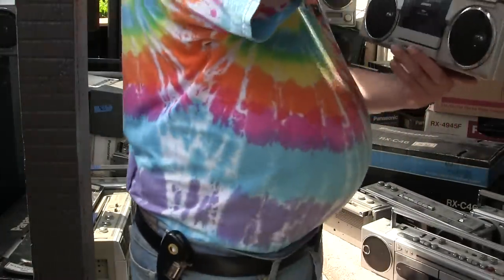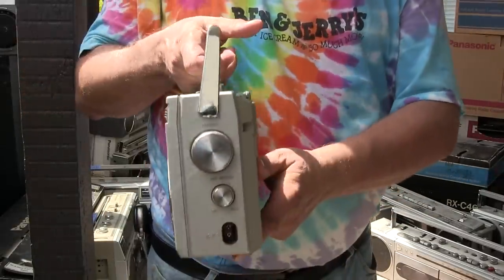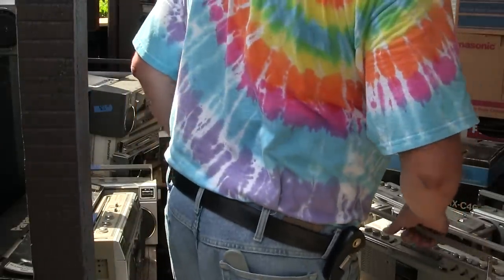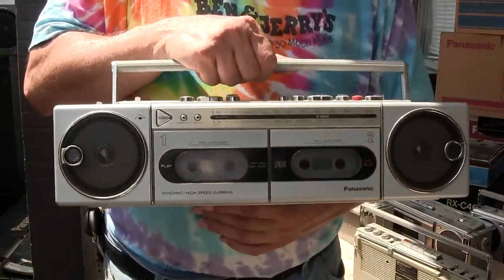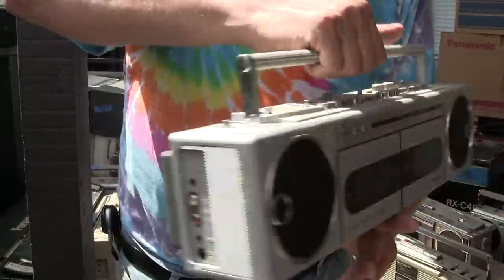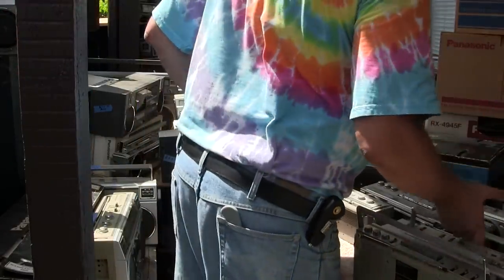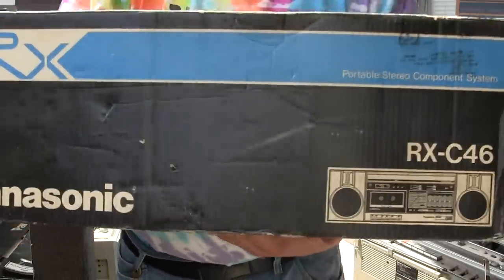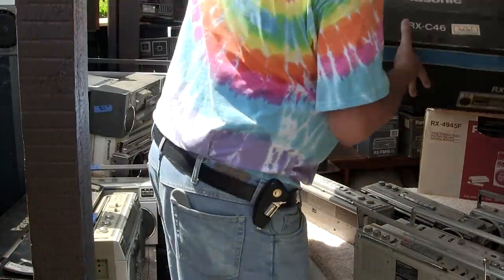Here's a National Panasonic, a little bit bigger, with shortwave — full featured. And here's a double cassette F33 — it's got some kind of jacks on there. And we have one of these, new in the box, almost — once you've got the box and everything to it.